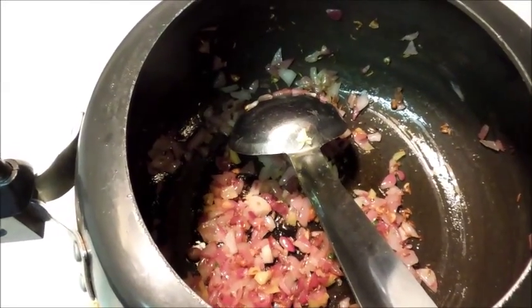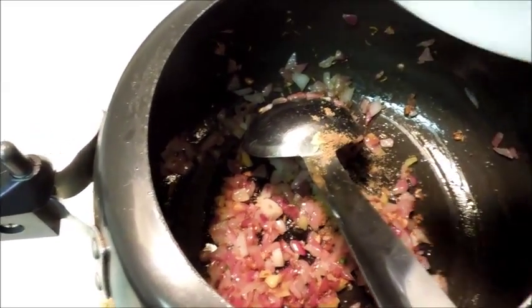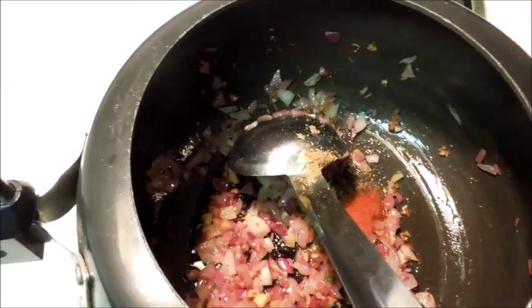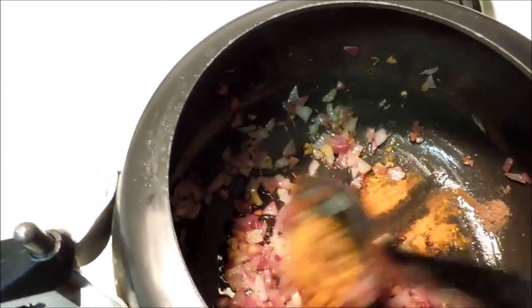Now I will add all the spices: coriander powder, paprika powder, turmeric, and garam masala. Now mix it.